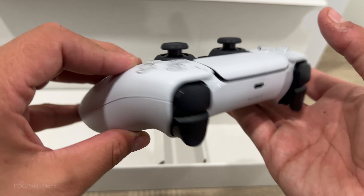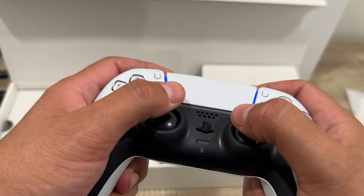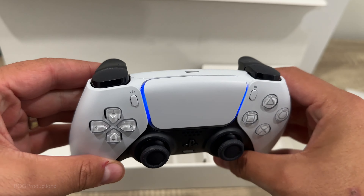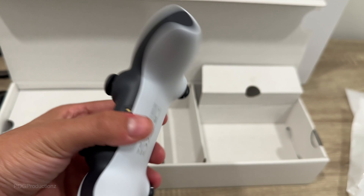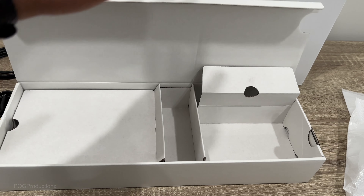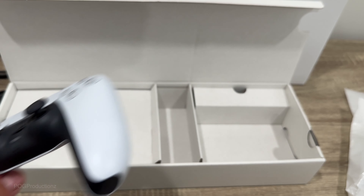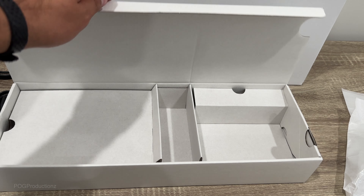Overall guys, literally the best controller in my opinion. From my experience using a PS3, PS4, Xbox 360, Xbox One, and all of the other ones — my favorite controller is the PlayStation 5 DualSense. Let me know guys in the comment section below which is your favorite one.